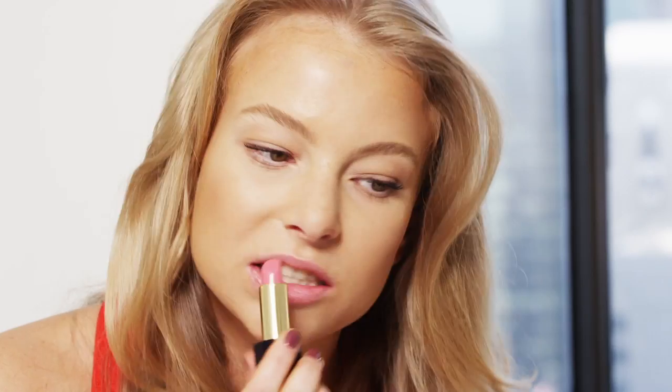I also like to use the side of the lipstick for my top lip because I'm the queen of the lipstick rings around the corners of my mouth and it's a good way to blend it.